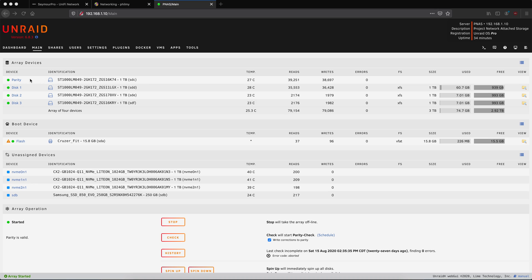Just to give you guys another idea of exactly what we're doing here, let's take a look at PNAS. So within Unraid, we have one hard drive set as parity, and then three other hard drives set as our data array. We have no hard drives in cache, and all our other drives in this machine are currently set as unassigned devices.